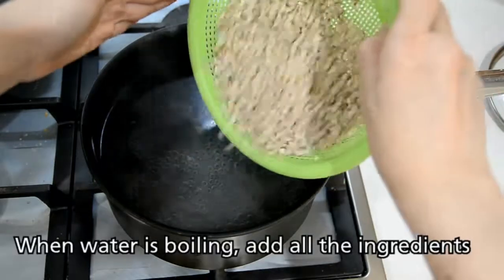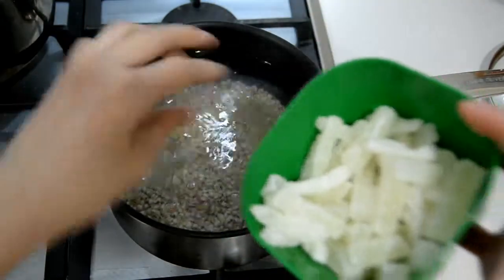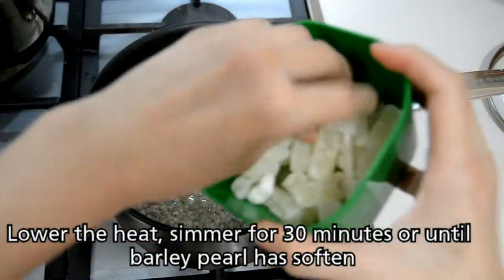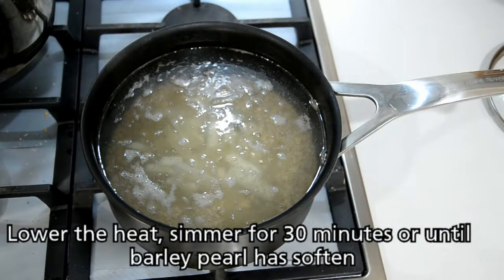When the water is boiling, add in all the ingredients — barley and the candied winter melon. Afterwards, lower the heat and simmer for 30 minutes or until the barley pearls have softened.